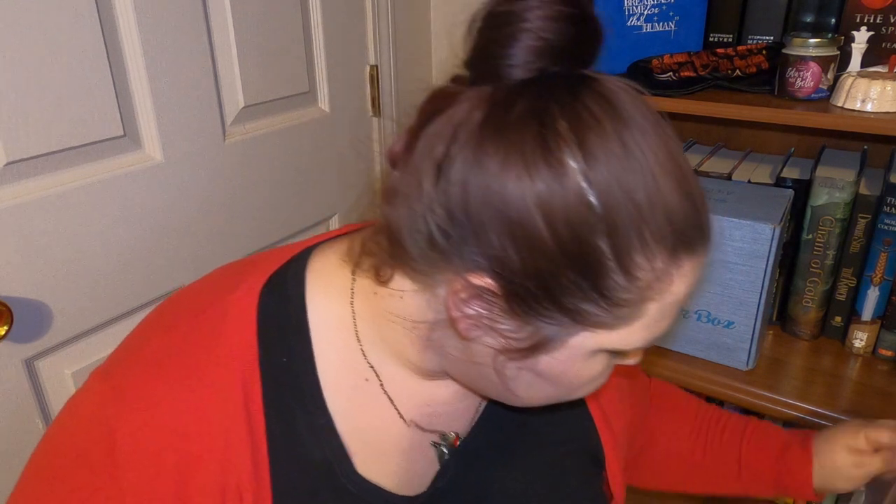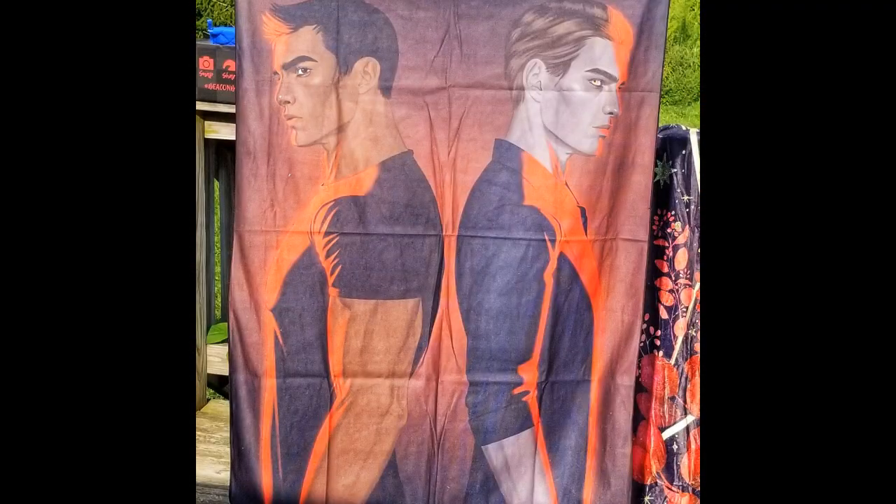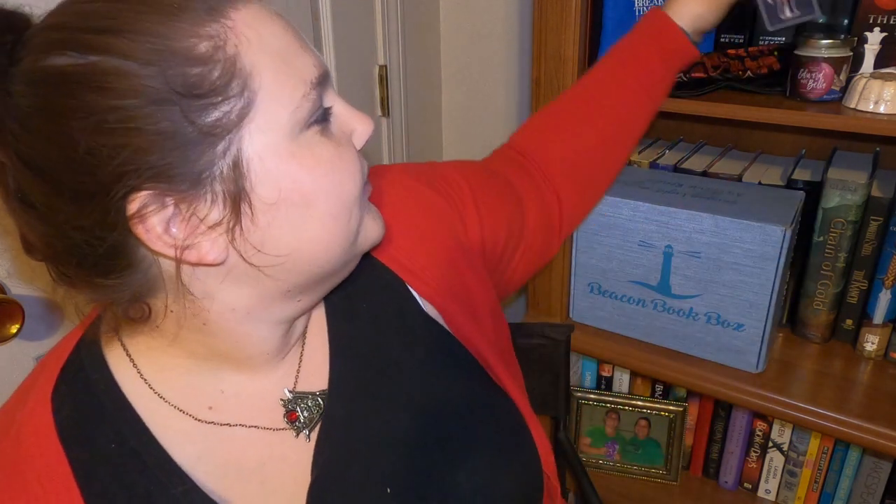Next is some kind of fabric item. Is this a tea towel? It's some kind of tapestry — it's amazing. And there's also a Beacon Book Box exclusive magnetic bookmark — it's Bella. Very cool — I'll have to use that while I'm reading the book. And we got some art prints too!